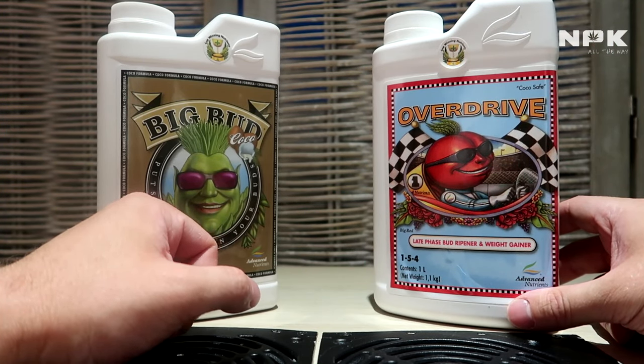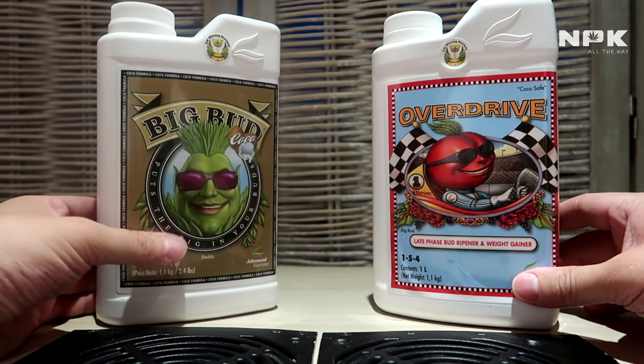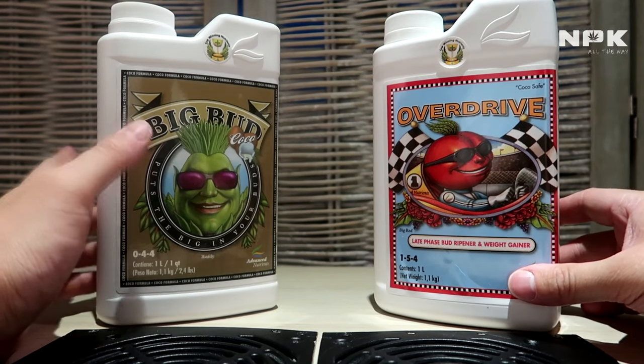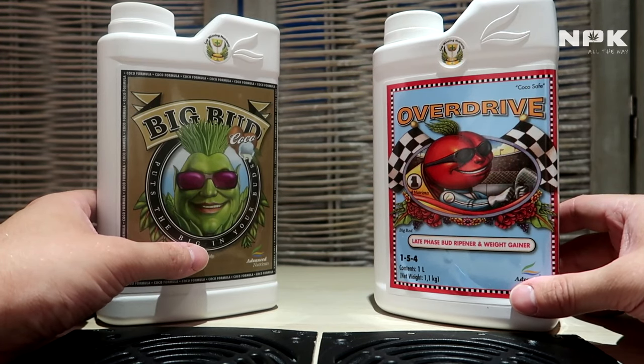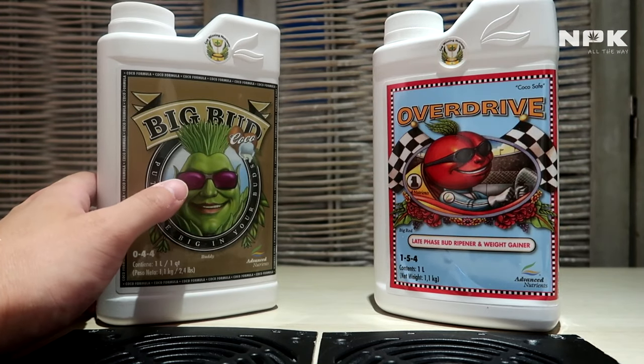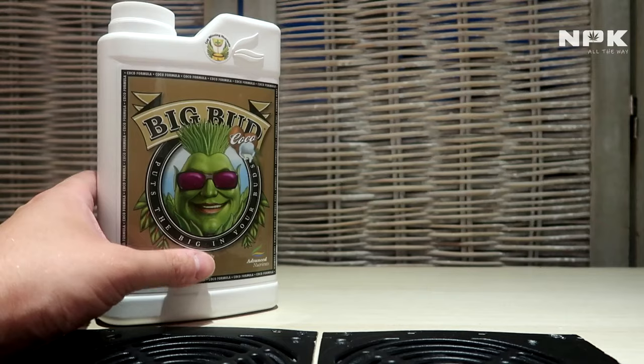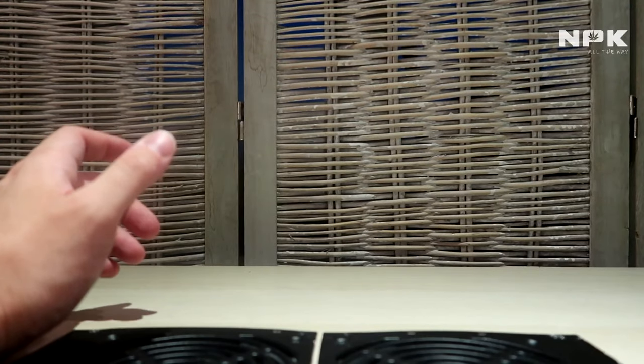So if you use these products throughout your plant's life, you will get the best possible result — yields will be a lot higher than you've ever seen before. These are great products.